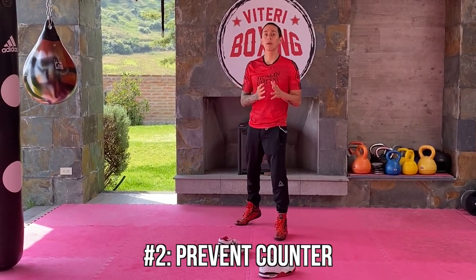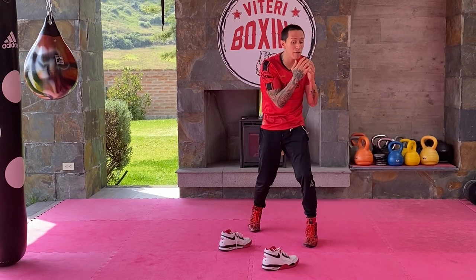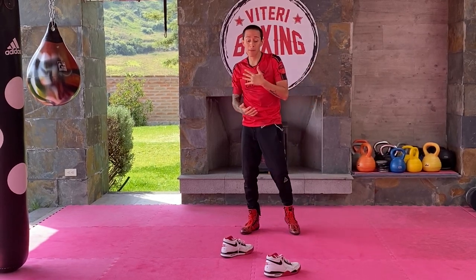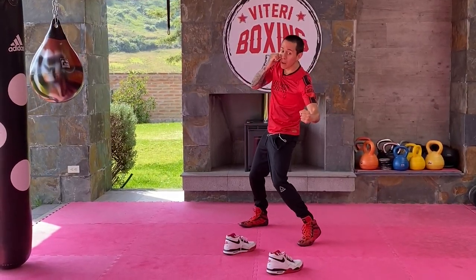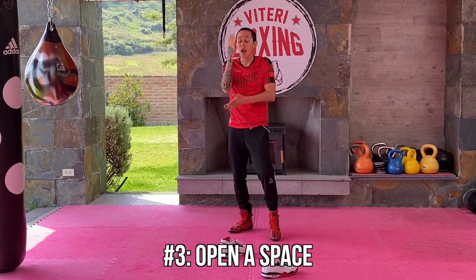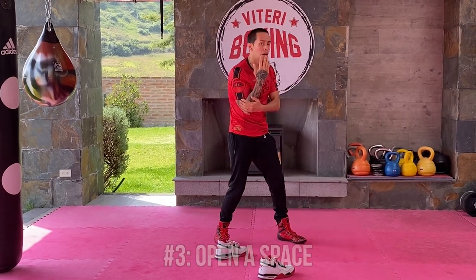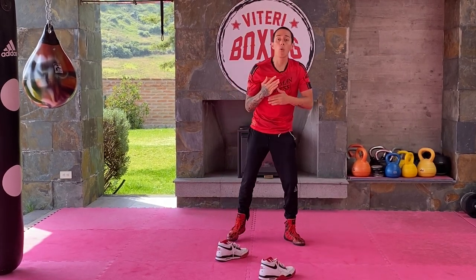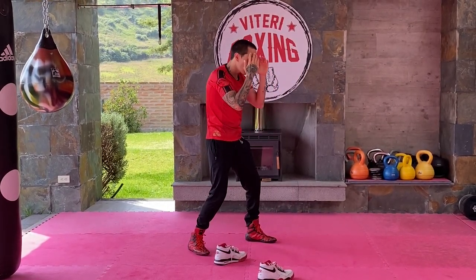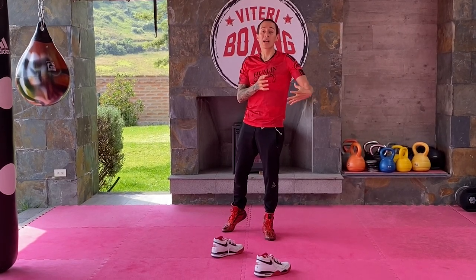Number two, you throw a combination so you don't expose your face too much. I throw a combination so he's worried about his defense, and then I can throw my liver hook. I use my combination as a setup. If I just throw the liver hook alone, I'm going to leave myself open to a counter. Number three, I want to be setting up space. If I just throw the liver hook, he's going to be already covering it, so I'm just going to punch his arm. I want to combine so he opens spaces — whenever your opponent is defending, he's moving his elbow and opening gaps. The combination helps you create that space to land the shot.